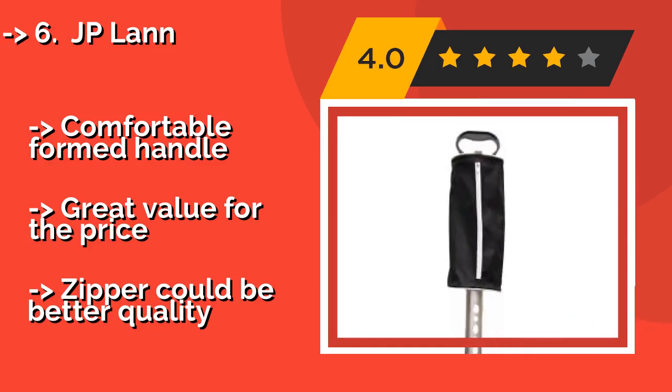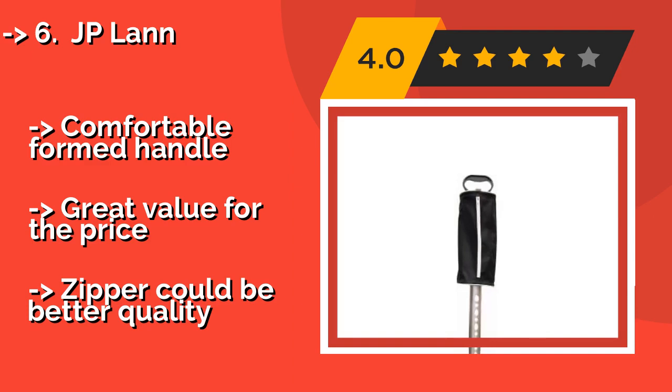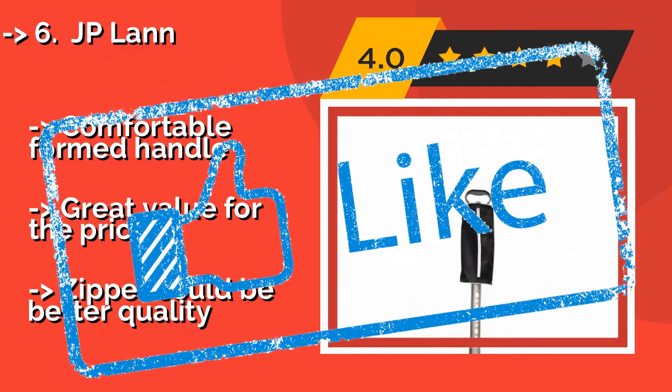Comfortable formed handle, great value for the price, but the zipper could be better quality. Check out the link in the description to buy this product from Amazon.